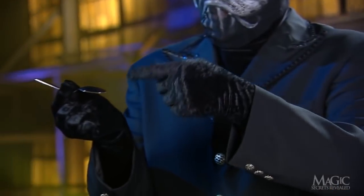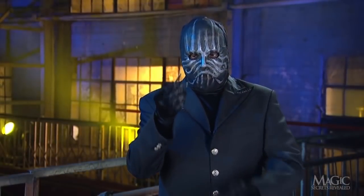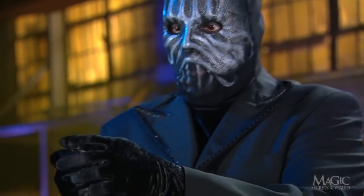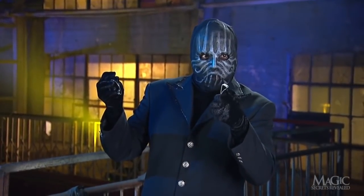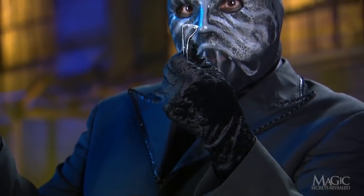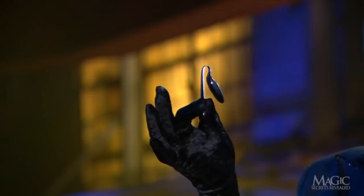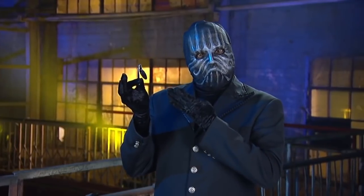Once the spring-loaded spoon bends itself, the magician simply switches it for the duplicate bent spoon. When he pretends to struggle with it, he's really using sleight of hand to switch the spoons, leaving the one with the spring hidden in his palm. All he has to do now is show the bent spoon, and we believe he did it all with his mind — but we're smarter than that.